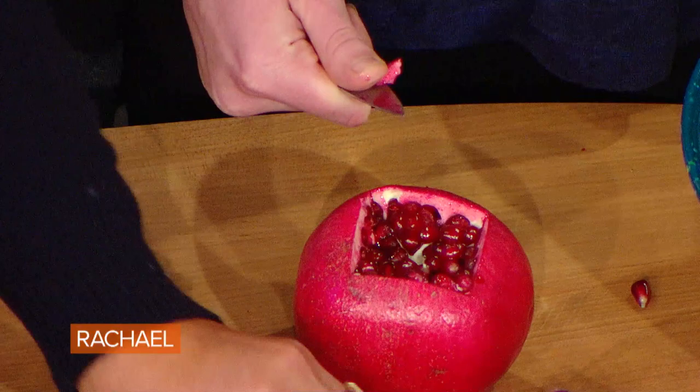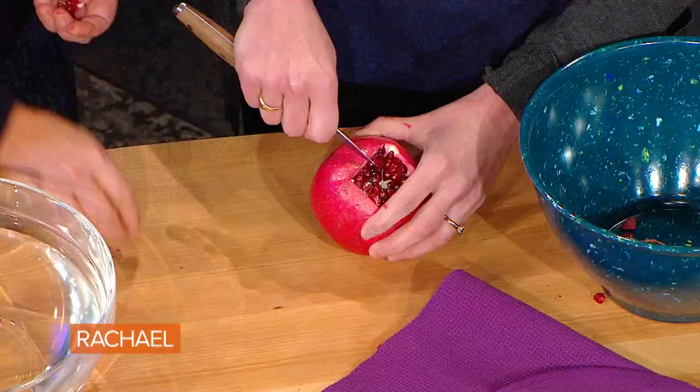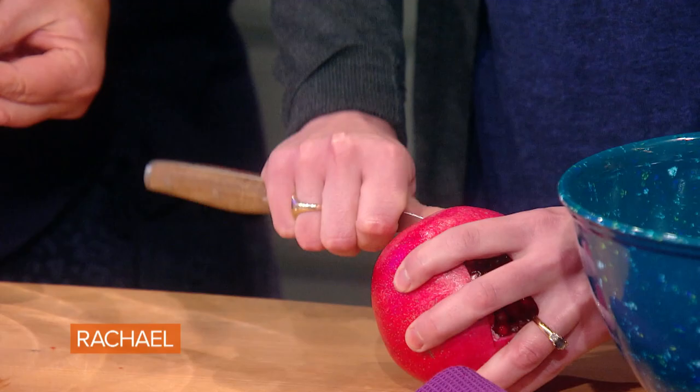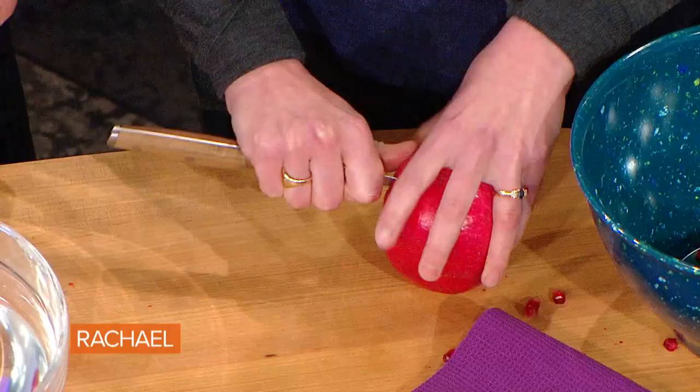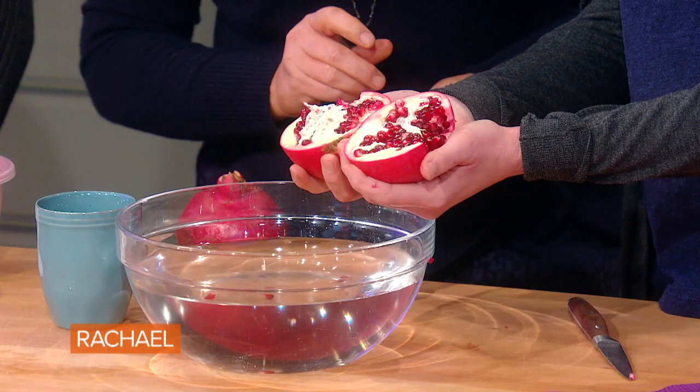Pop the cork! And look, you have a preview of all that good stuff in there. Then you're going to grip up even tighter on the knife and go all the way down, scoring, scoring, scoring. You might lose a few seeds on your countertop — that's okay. And then you just open it like that.